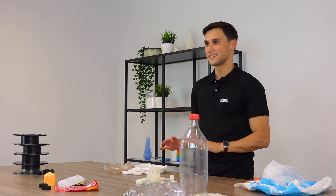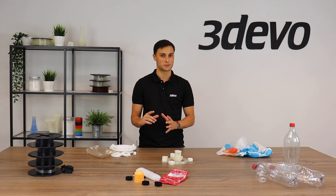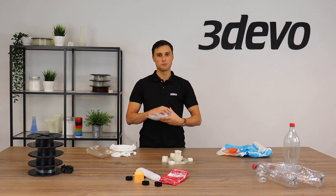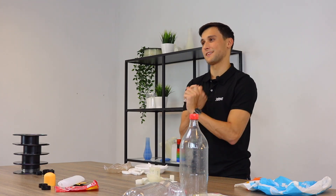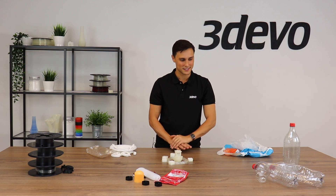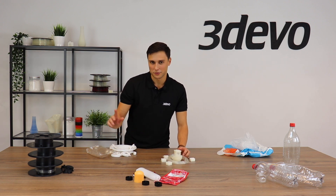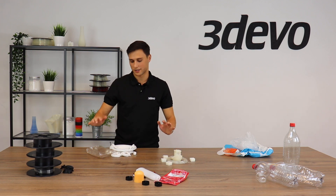That took me a while but I sorted all our plastic. It was difficult because not all parts displayed the polymer type number, so I had to Google what each part was usually made of. For example, this bubble wrap doesn't display any number — it turns out to be LDPE. I also have a stack of PET bottles, and some spools with PLA. There's still some PLA left on one spool that needs to be separated.